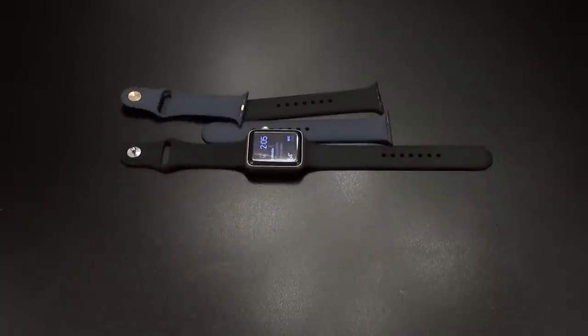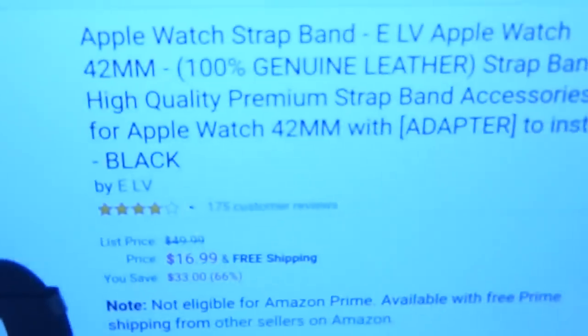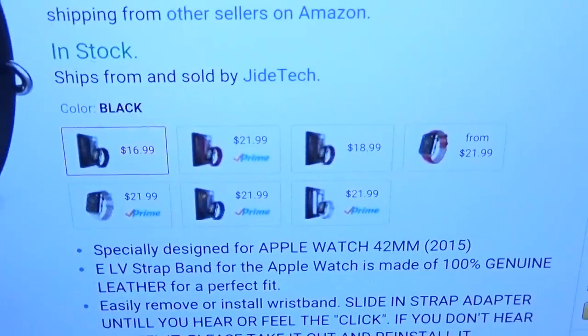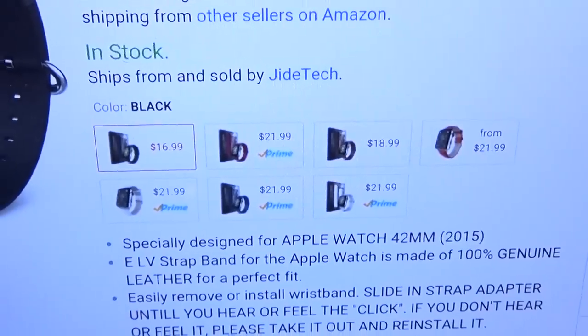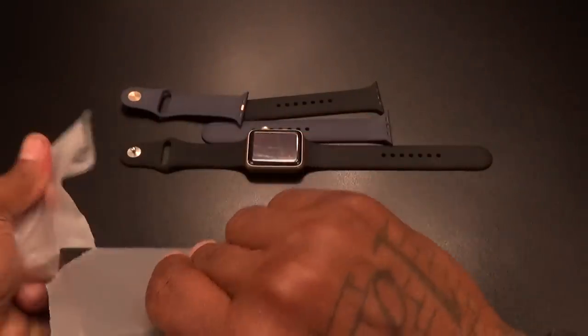Next I got a leather band — this is the ELV leather band. Pulling up the website real quick: this is the ELV Apple Watch band and the price is going to run you $16.99. It does come in a bunch of different leather colors — burgundy, brown, tan, and black. $16.99.